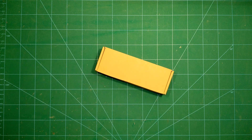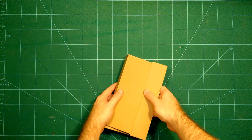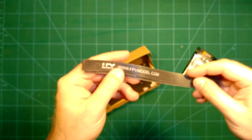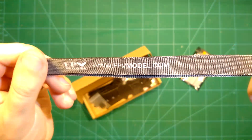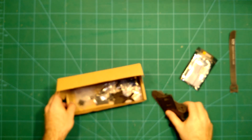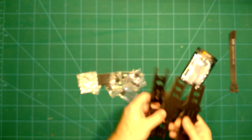Hi guys and welcome back. What we have here today is a surprise because it's an unlabeled box — well, it is the FBV model ZMR X210. That's the new X-Frame by fbvmodel.com and we can already see some really nice battery holders here. Let's put away this box and see what we got.